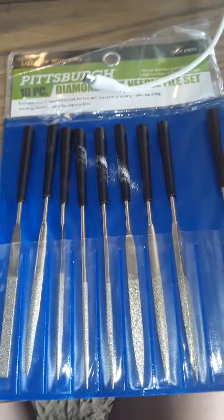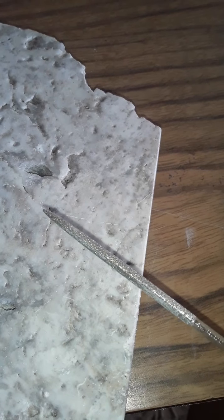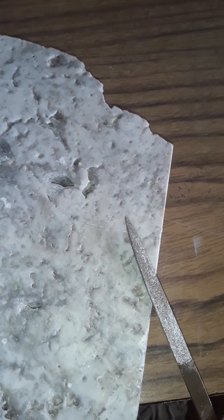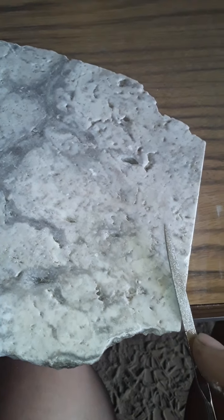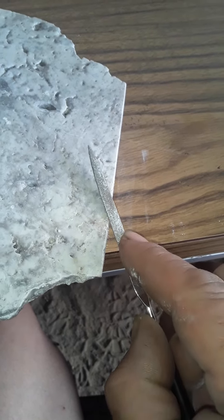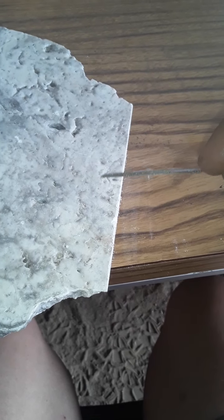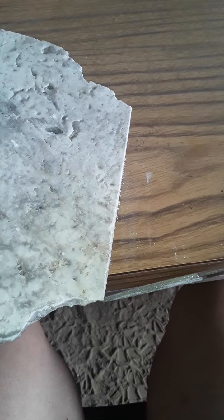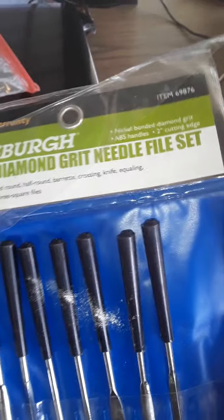Just get a set of diamond grit needle files. This one happens to be flat but it has diamonds on all four sides. Let's assume there are two tiles together and this is the line of lippage and this is the high spot. If you're an artist or a craftsman, you can very easily come in there and file it down without digging too hard or taking too much off where it ends up looking like a line. They come in all different types — you can get them on Amazon or Harbor Freight: diamond grit needle file set.